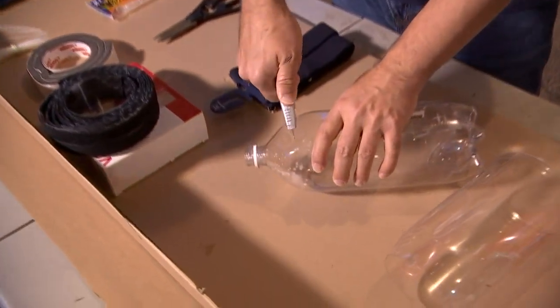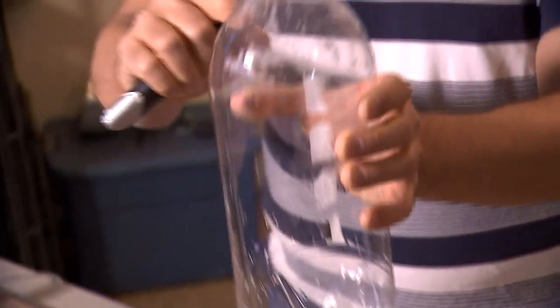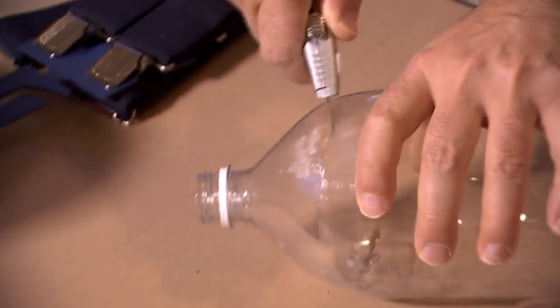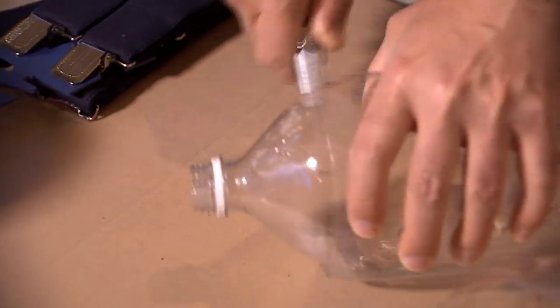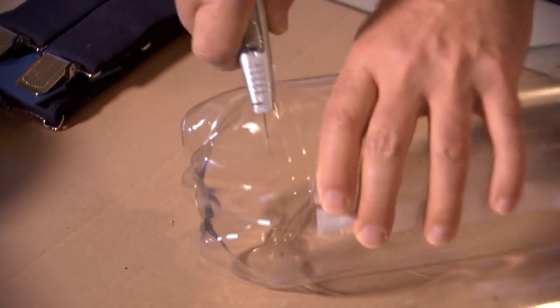We're going to take a knife and cut the bottle. On the lip, you want to leave that arc to come around a little bit — that's going to wrap around the medical professional's face. Cut that right off, all the way around. Then do the same thing all the way at the bottom of the bottle, cut it all the way around, and that's going to leave you with that.